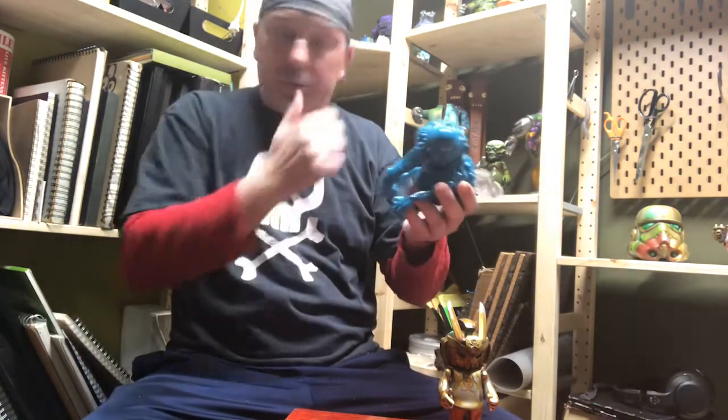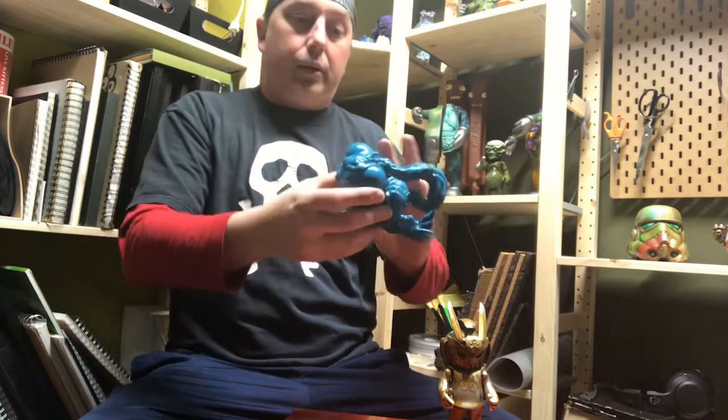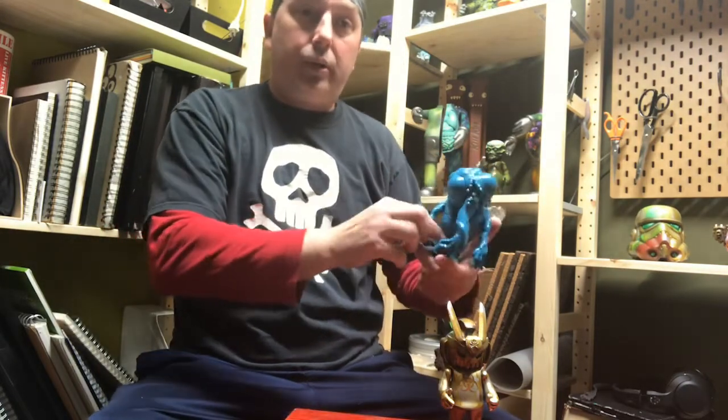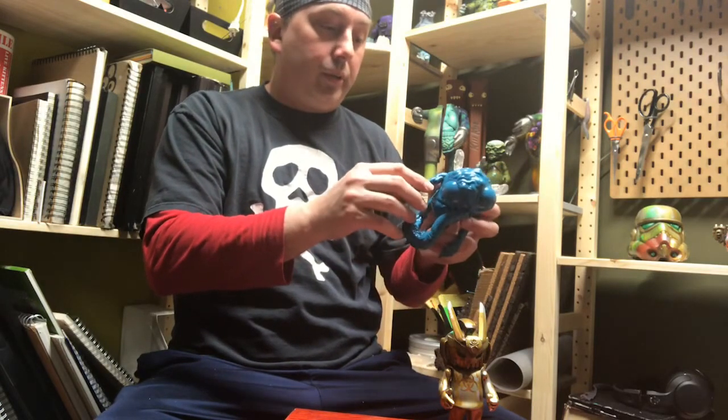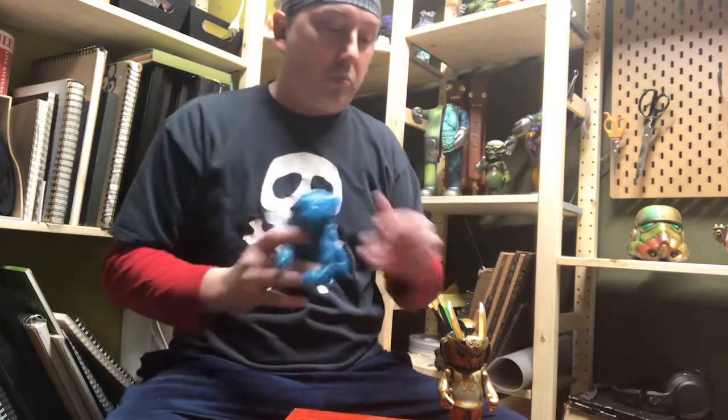It's a great size to fit in the hand and should stand out on any shelf well. The eyes are about an inch and a half in diameter. I think this is a fantastic design — knocked it out of the park on this one. Great detail. It's delightful.